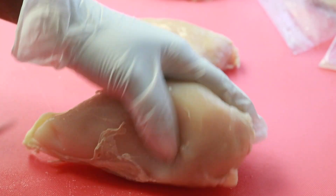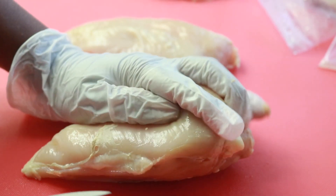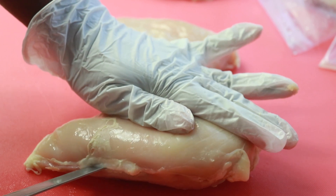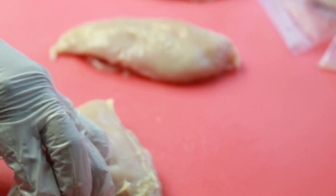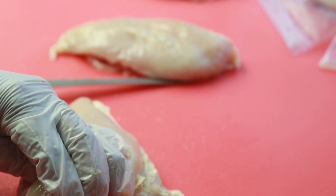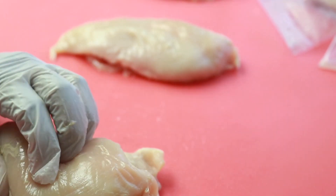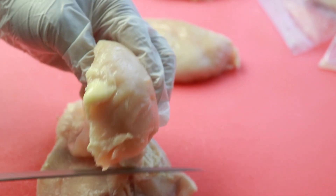A fillet knife is very important — it makes your job so much easier. Don't try to go in with your chef's knife; make sure you get a thin fillet knife. There's that fat line again — that's your line, right in the middle of the breast. I'm cutting in the middle and taking my knife all the way to the other side. You see my knife coming out the other side, and I just follow that line all the way down, then turn your knife around and follow that line all the way up and you'll cut all the meat off.